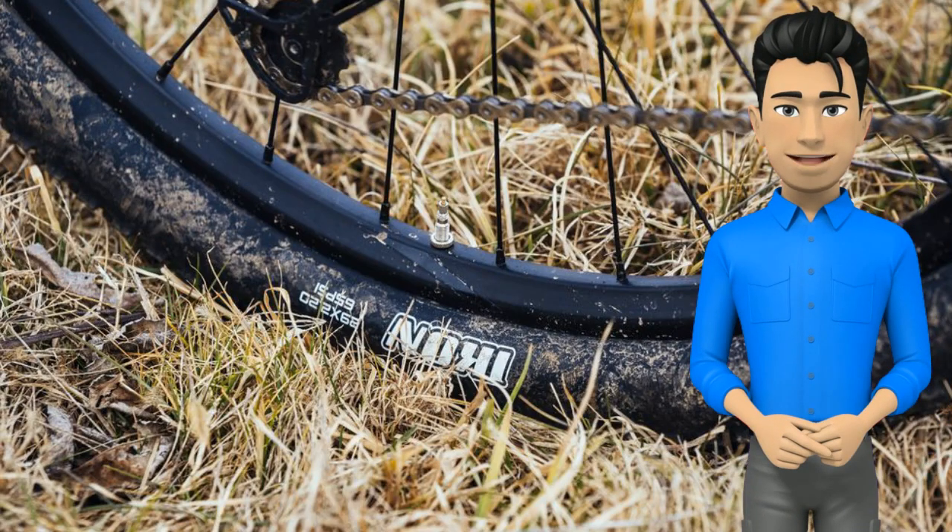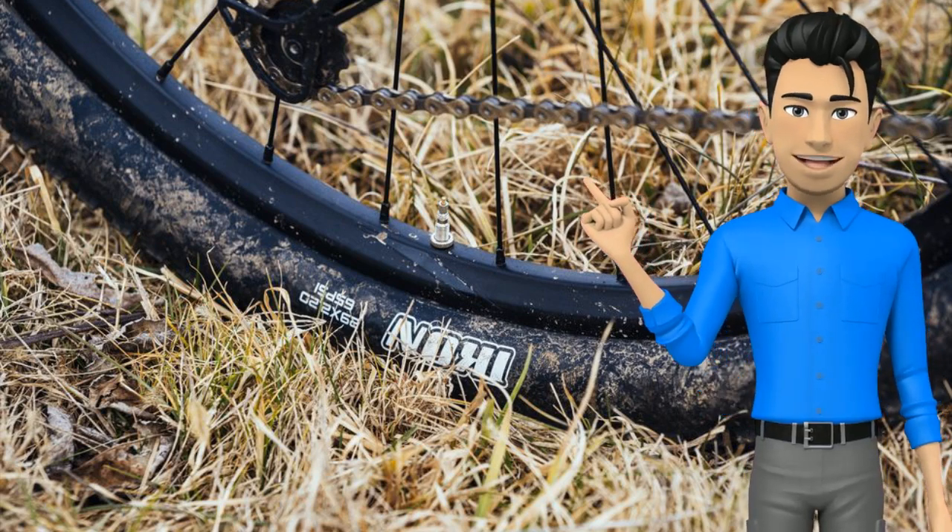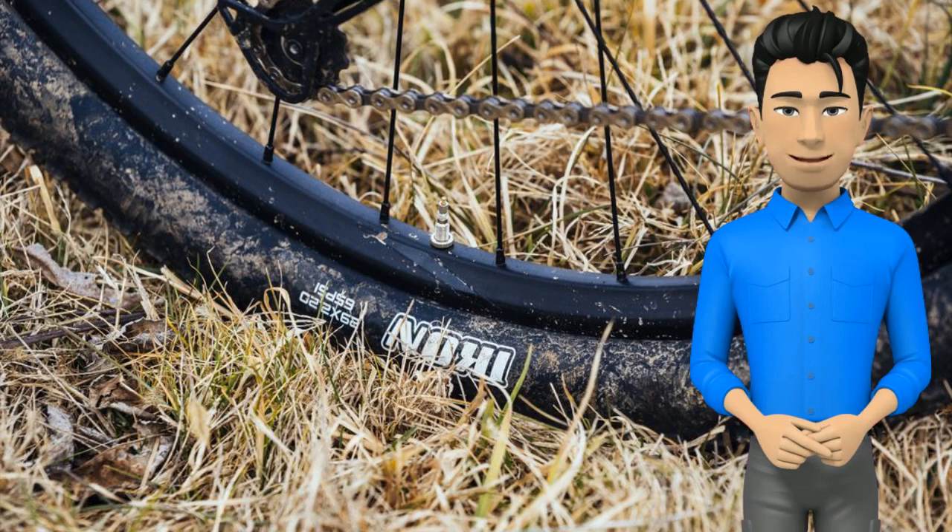Another uncommon bonus is the tubeless ready rims. The Maxxis Icon tires, however, aren't tubeless compatible, so you'll have to buy your own tires, valves, and sealant to make that upgrade.